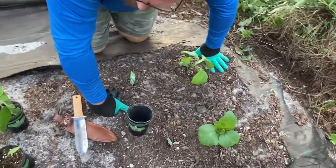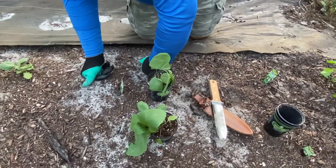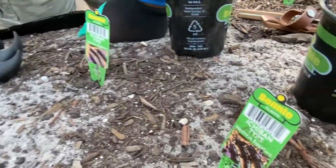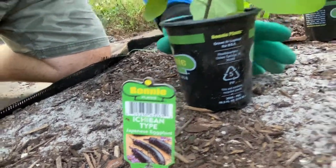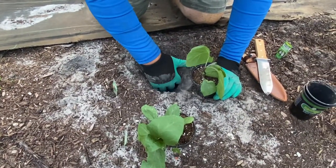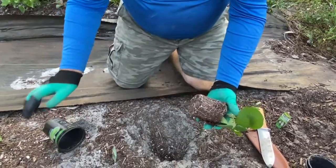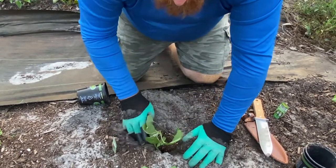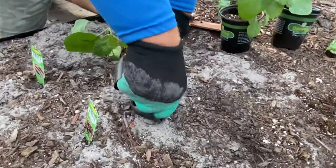All right, so those are the two whites planted. Now we're going to go with the purples — the Ichiban, the Japanese eggplant type. We're probably definitely saying it wrong, I'm sure I'm butchering it. And we're going to do the last hole with the knife.